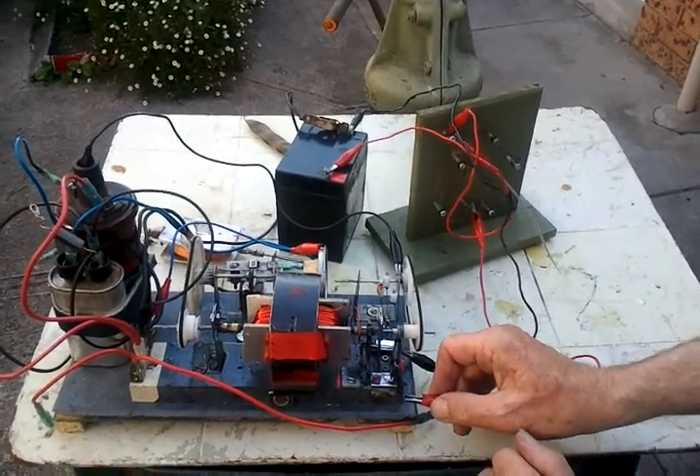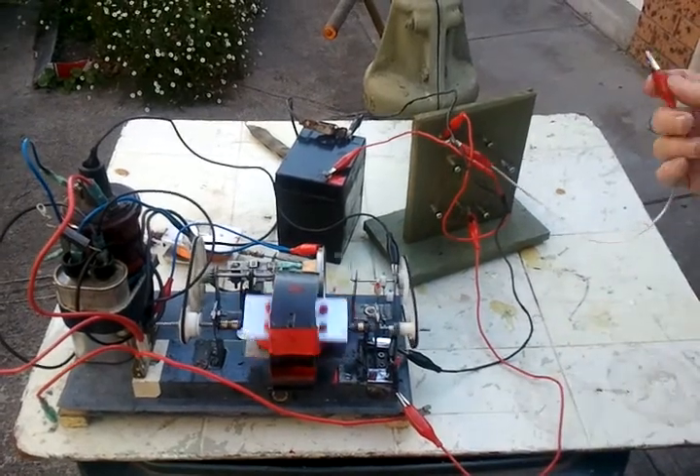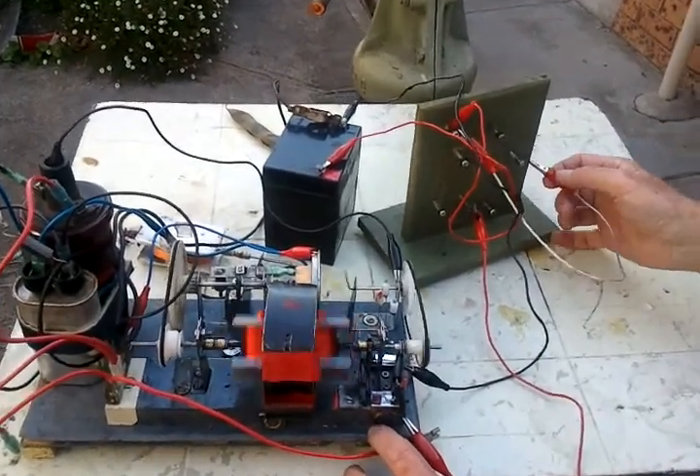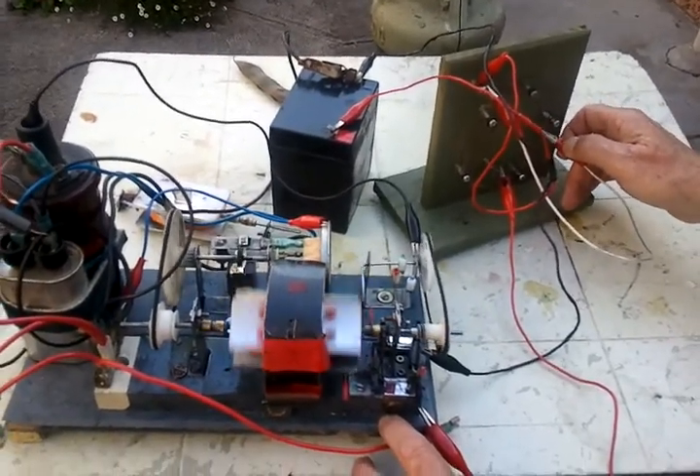So first of all I'll get it going. I've got to give it a little bit of a kickstart there. What I'll do now is start to increase the RPM — I need to start to short the resistance coil itself to speed it up a little bit.